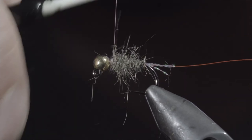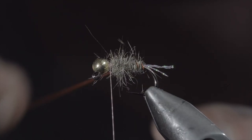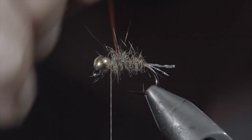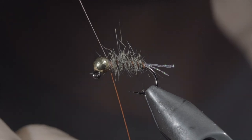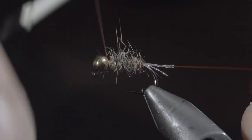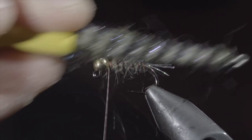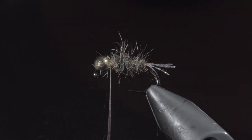Once our thread reaches the head of the fly, grab your wire and begin to wrap it forward in open spirals, counter wrapping the dubbing. Once we reach our thread, we'll secure by taking thread wraps both in front as well as behind the wire and helicoptering the excess free. With this complete, we'll brush it out to give it a nice buggy look.